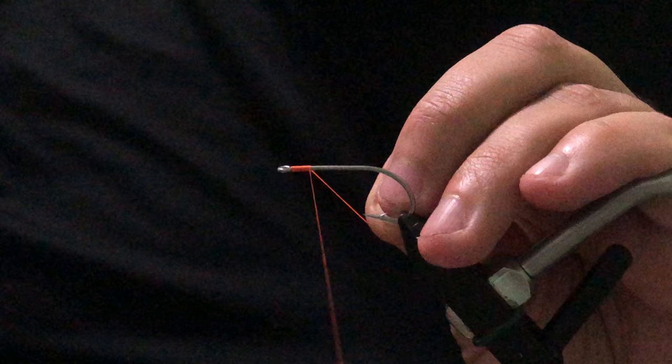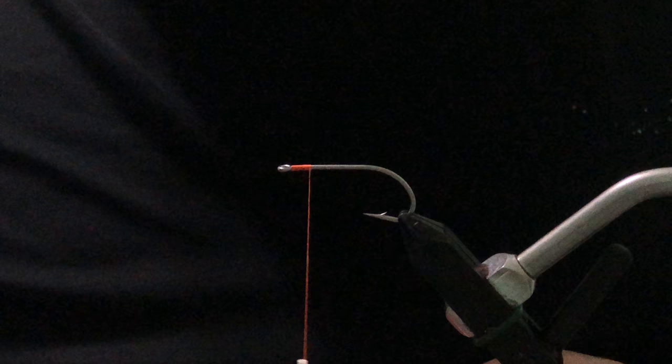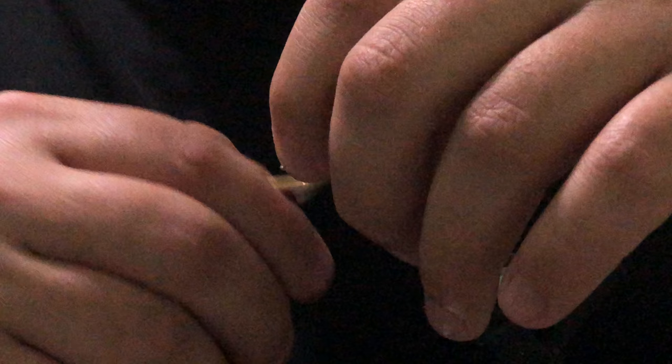Do eight wraps back just so we know where we want to place our eyes and get our eyes in the same place every time. The eyes we're going to use are these hairline dubbing double pupil eyes in size small. If you want to make this a little bit heavier you can always go to the mediums. If you want to go lighter, extra large bead chain also does really well on this pattern.